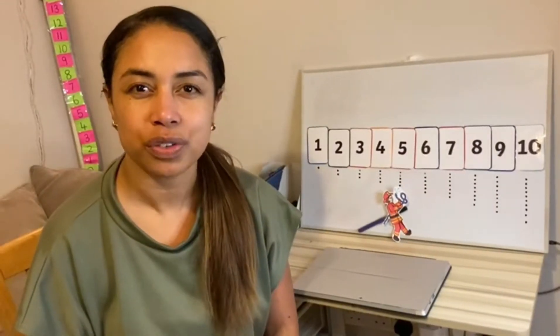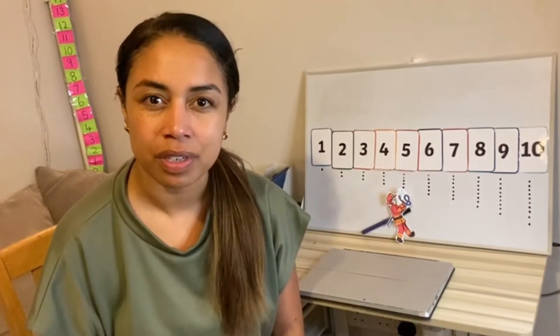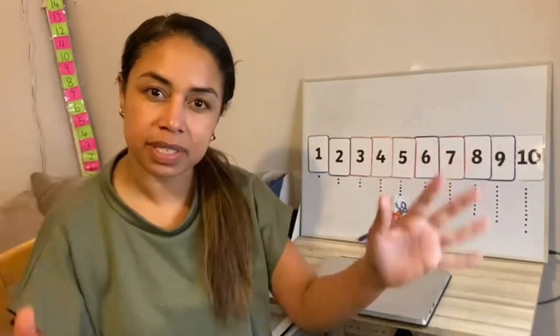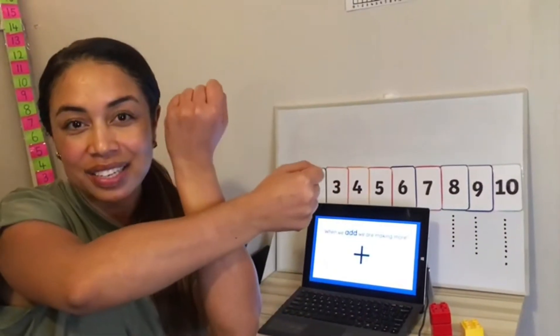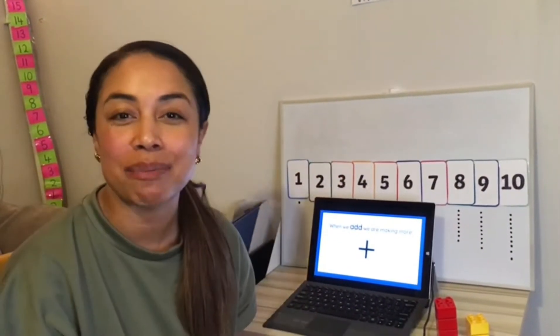So what did we do yesterday? We practiced our number bonds. We practiced putting numbers together to make six. We used addition. When we add, we put amounts together to make more.